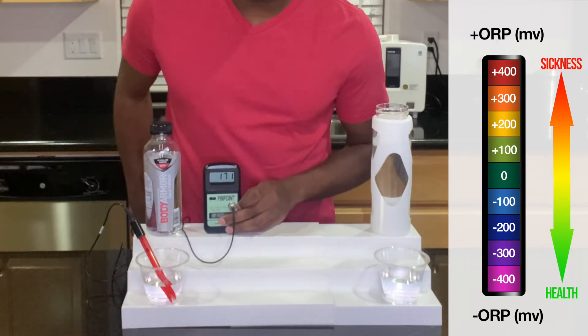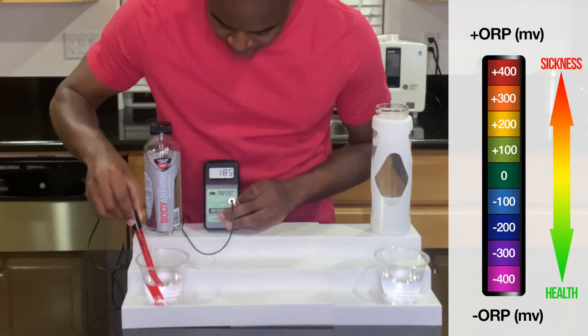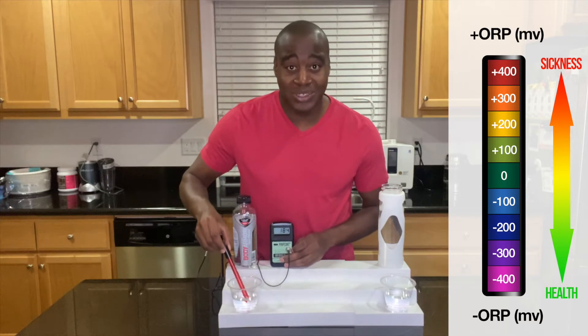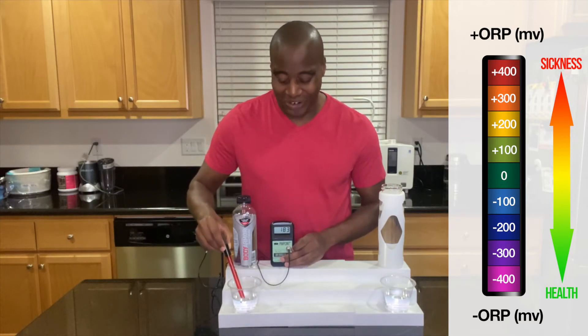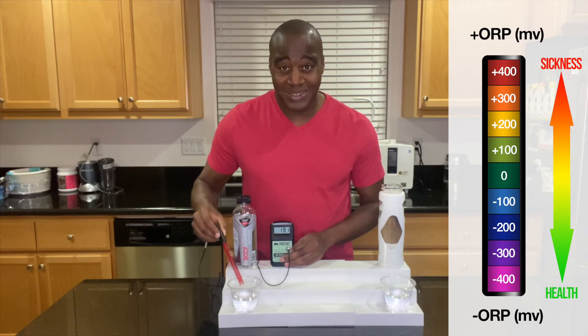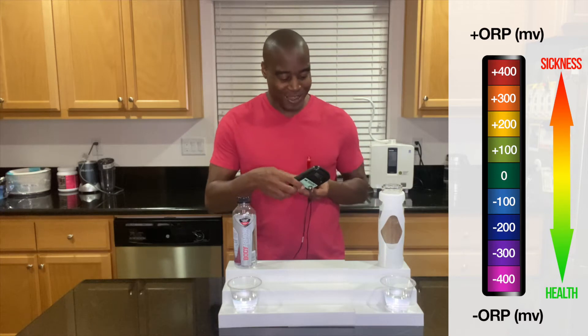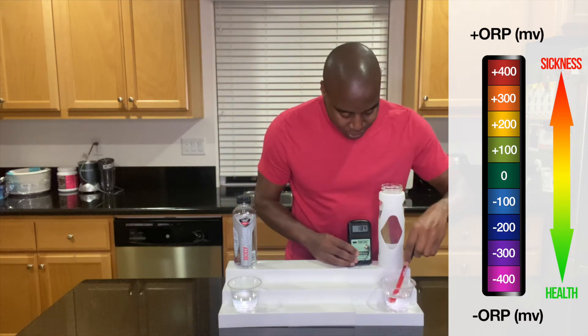And it is a positive — positive 170, about 180. So this is oxidizing us. It's making us sicker. So if you're an athlete and you're trying to drink the best, it looks like you shouldn't be going with the stuff that's being sponsored, right? Let's check out this electrolyzed reduced water and see how it does.